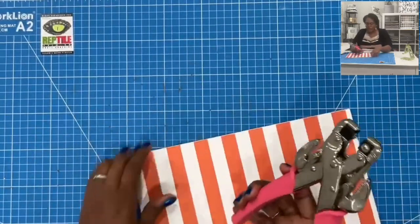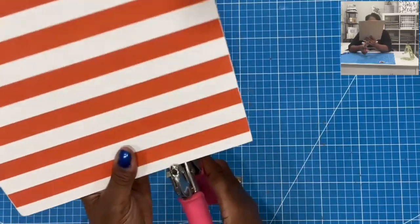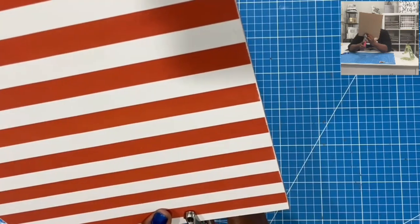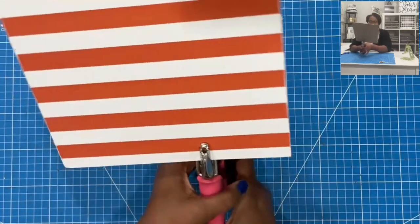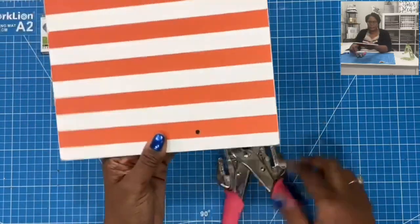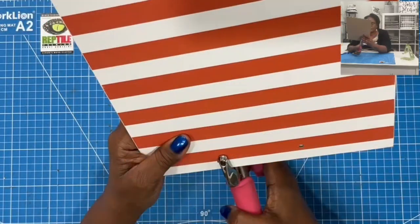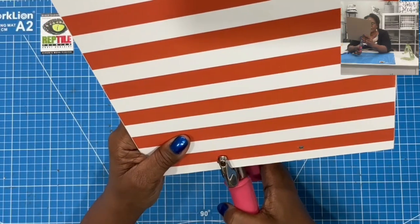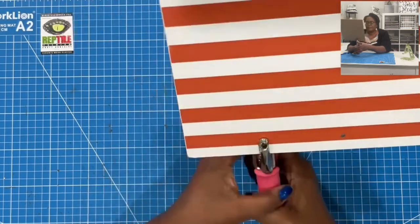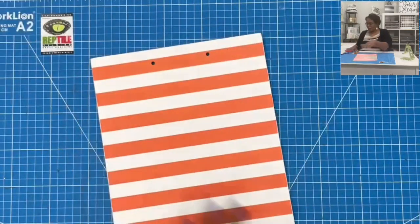I'm going to bring in my CropperDial and I have it set to the 3/16ths setting. I'm just going to find the hole that I marked and punch — just like that. Then I'll do the same thing on this side: find my mark, try to align it, and punch. And that's close enough for me.